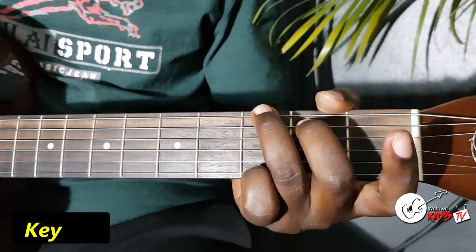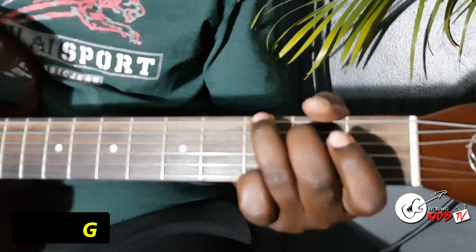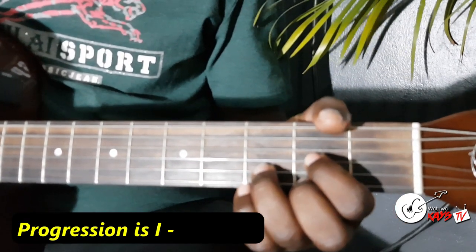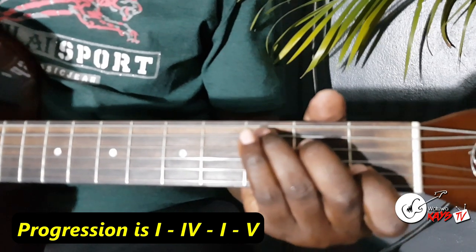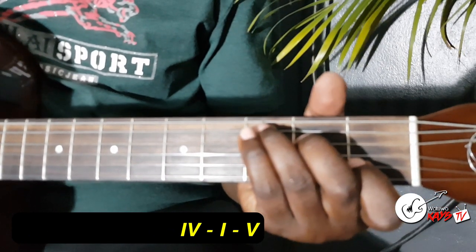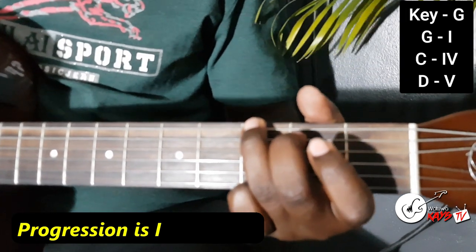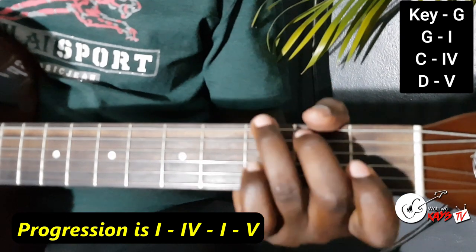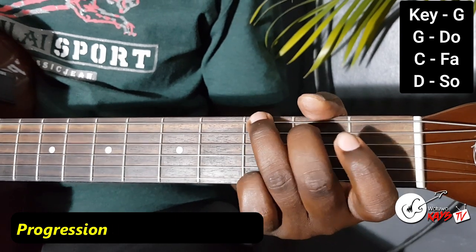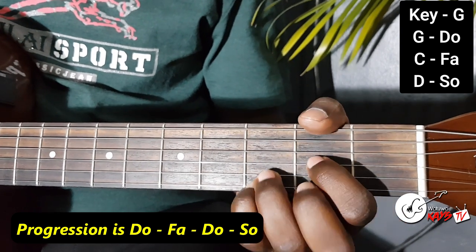Now we are moving on to the key of G. The G becomes the 1, the C becomes the 4, the G is 1 again, then the D becomes the 5. If you're using Sol first, your G is the Do, the C is the Fa. You come back to the Do and then the Sol.